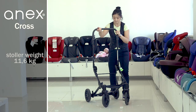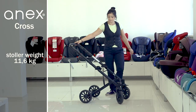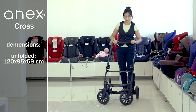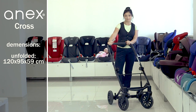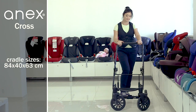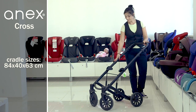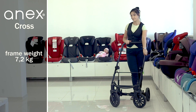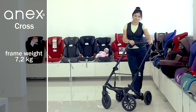The weight of the stroller with cradle is 11.6 kg. Dimensions in the unfolded form with the cradle are 120 x 95 x 59.5 cm. Cradle dimensions are 84 x 40 x 63 cm. The weight of the frame is 7.2 kg.